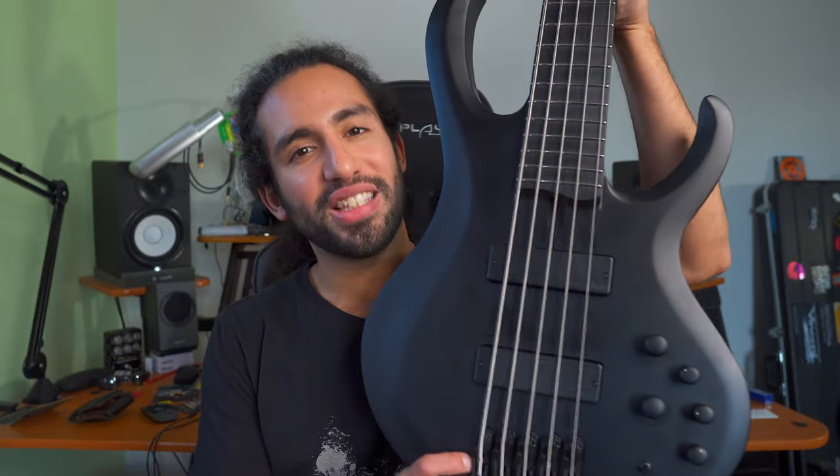What's up guys, Ivan Carranza here and today we're taking a look at the Ibanez BTB Iron Label Bass. Now before we continue, let me tell you that Ibanez Germany sent me this bass to test for the video, but all the thoughts and opinions and everything that you hear in this video are my own.